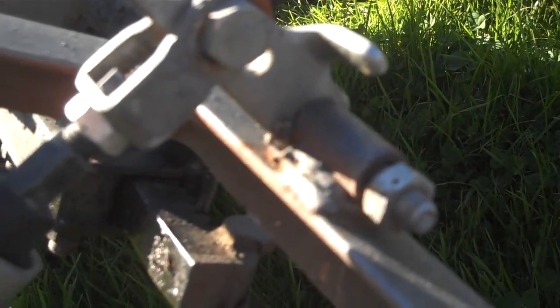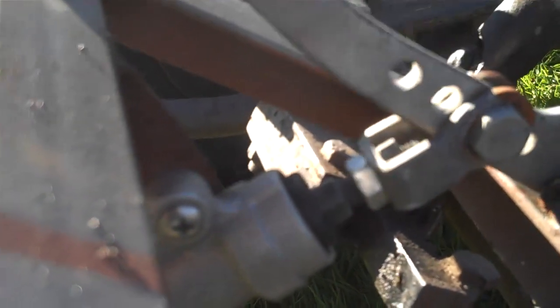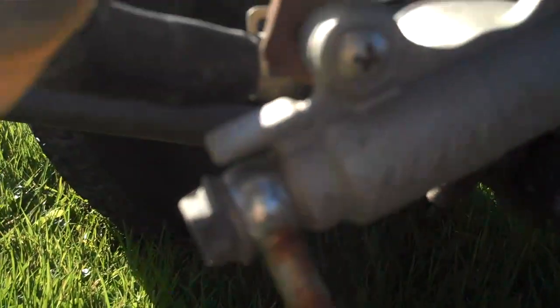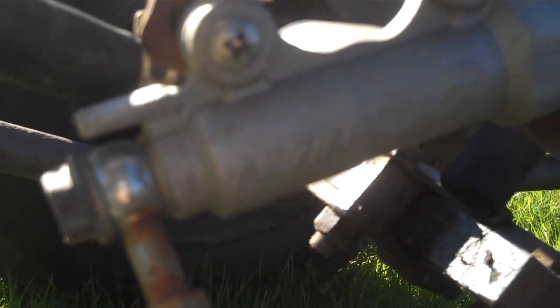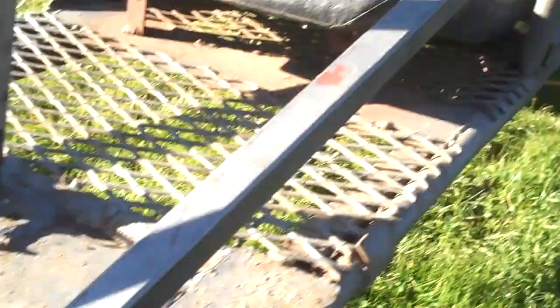So the brake linkage — there's a hinge, and when you hit the brakes it just pushes in on this master cylinder here. And then I have solid brake lines — just solid tubing — because a rubber tube wouldn't go all the way to the back.